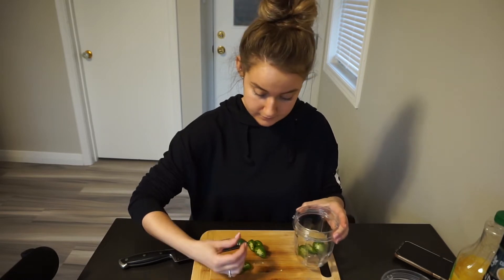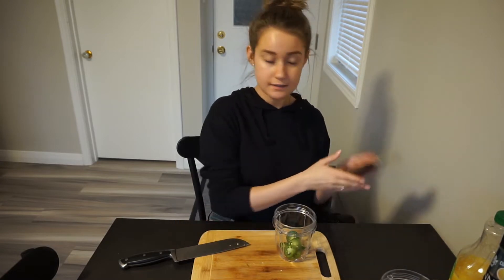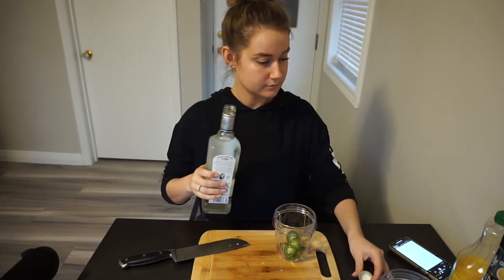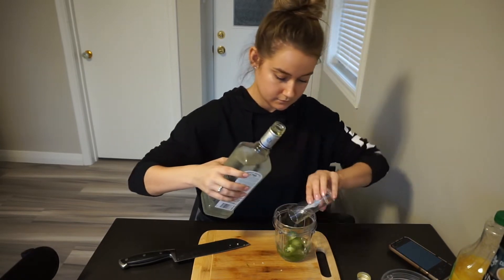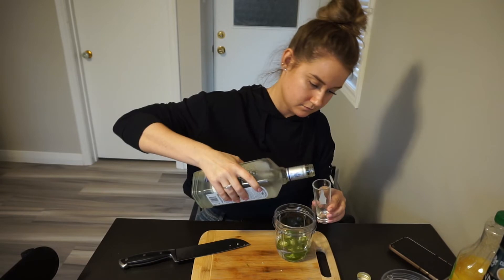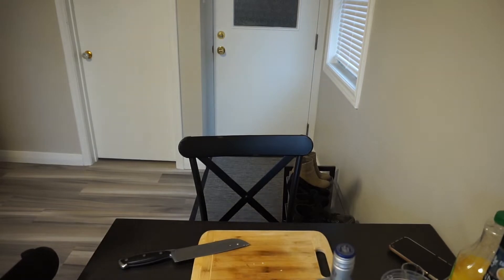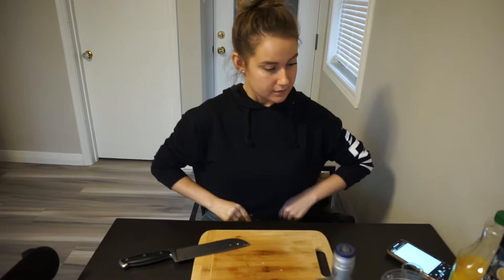To the blender we're gonna add our tequila. It says two ounces so I'll do four ounces since I'm doubling it. We're just gonna blend this up to make a jalapeño-infused tequila, and you get something like this.